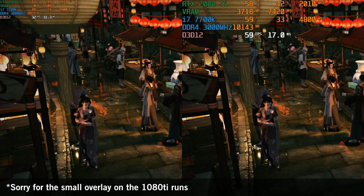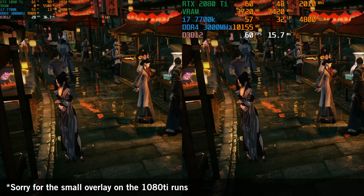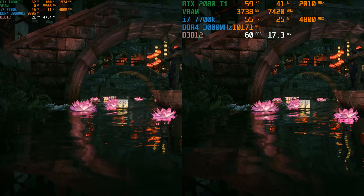Just recently, Nvidia via a driver update unlocked ray tracing capabilities for the 10th generation cards also, and I've run some demos on a 1080 Ti, so let's see how this 2080 Ti stacks up against it. Here we have the Justice demo, and this is showing some different ray traced reflections, and you can see a vast disparity between performance on the two cards.